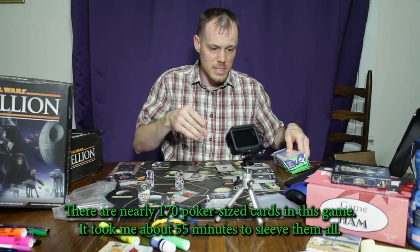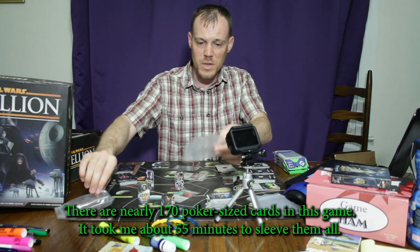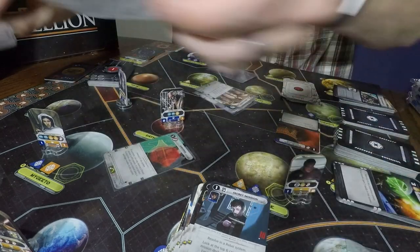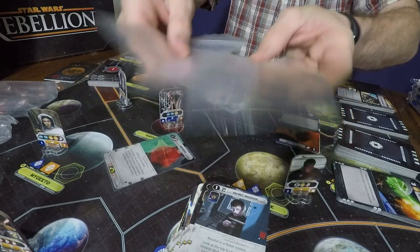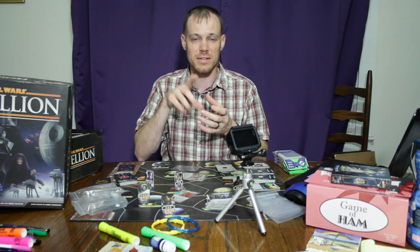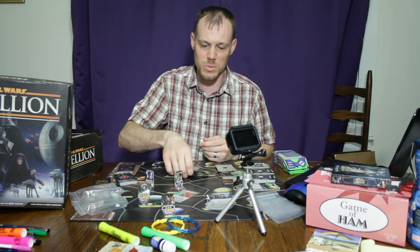I used to be able to store all of the Imperial cards in one bag and all the Rebel cards in another bag, and that's not going to be possible anymore. I'm going to have to figure out how to divvy them up between more bags — that's my storage option. I don't like to use rubber bands because that can crease the corners of the cards, and then you'll just be able to tell the cards apart.